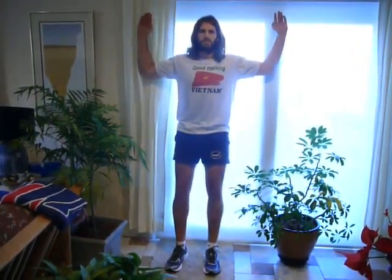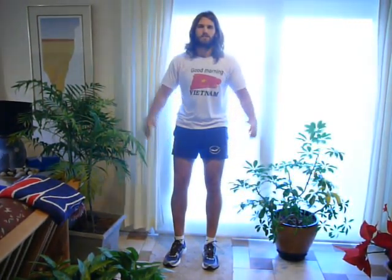We're just going to do ten of these, and just hold that squeeze for two seconds. Again, the key is keeping that lower back flat against the wall, and that's it — just ten of them, one time per day.